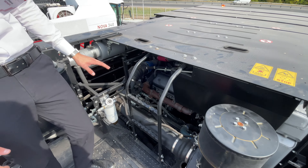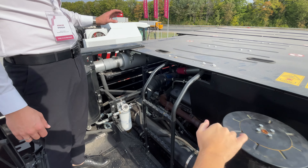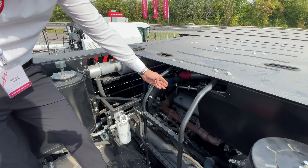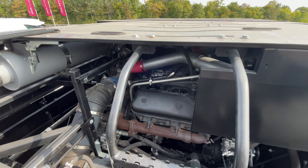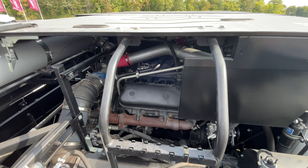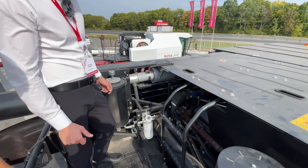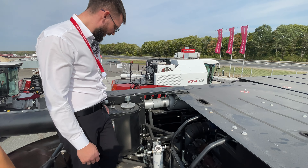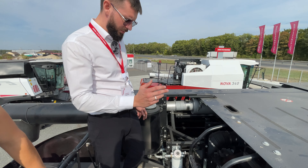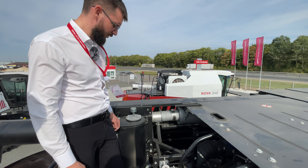Быстро поменяли всё, закрыли и сразу в работу. Вот двигатель — V-образная шестёрка Ярославского моторного завода. Неприхотлив к топливу: здесь обыкновенные форсунки, никакой электронной системы. Удобно следить за уровнем масла, охлаждающей жидкостью, фильтрами и всем остальным.